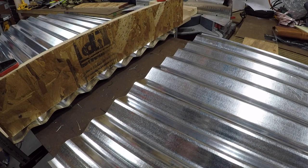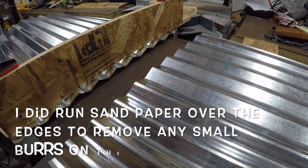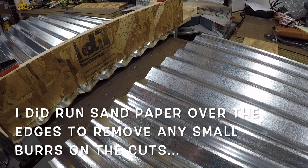Let me put some tape on the edge just to keep it from cutting anybody. All right, that's it guys — that project is done. That was pretty quick, just a couple of cuts.